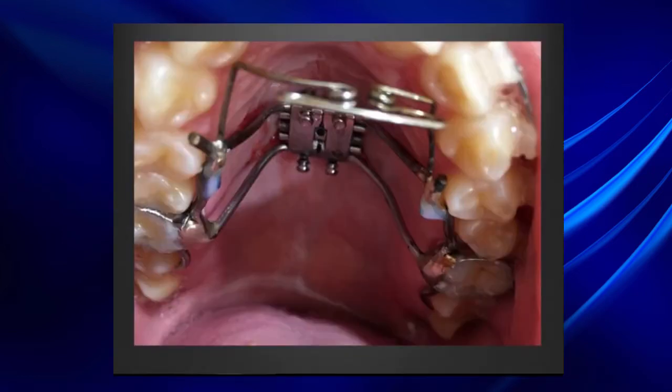Here is a tongue grille — an anti-tongue habit appliance — to stop the tongue from going between the upper and lower incisors. This habit control appliance is welded in place and helps keep the tongue away from the upper and lower incisors.